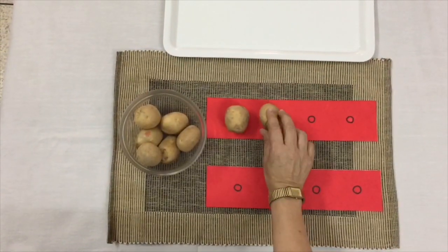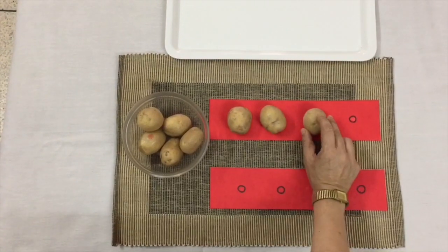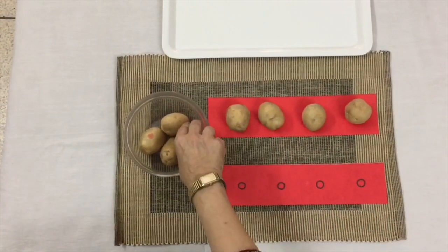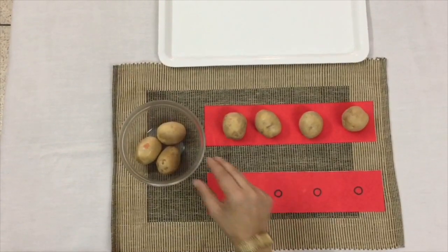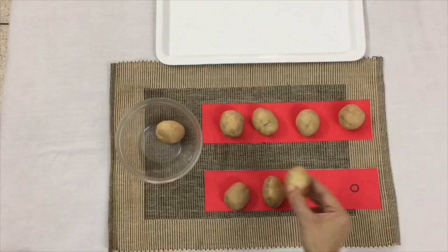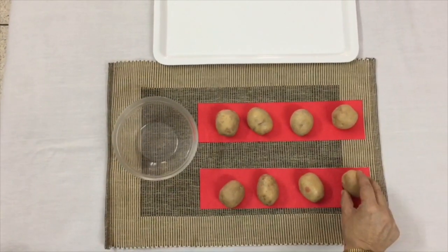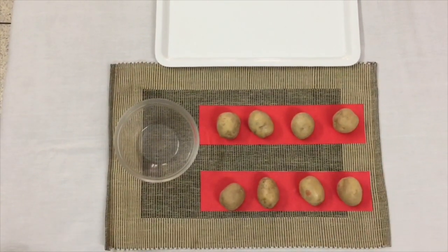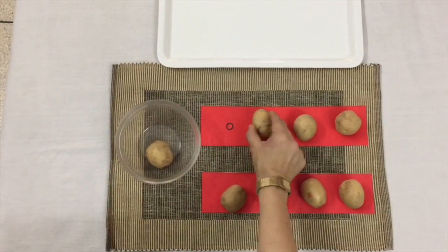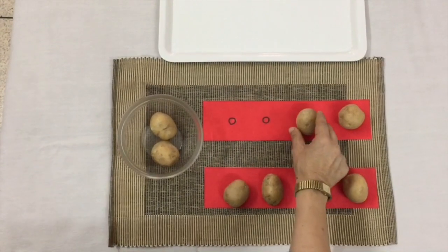This activity might seem to be very simple, but the purpose of all practical life exercises is to help in the development of eye-hand coordination. It also increases the concentration span in a child.